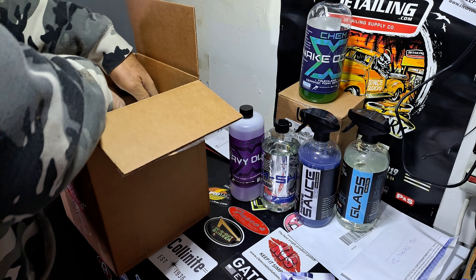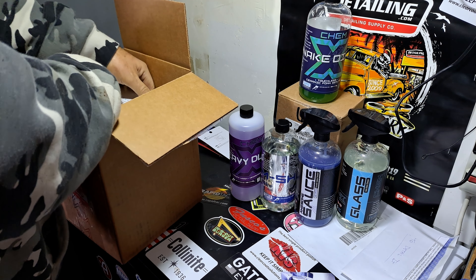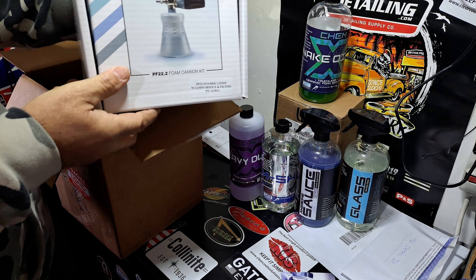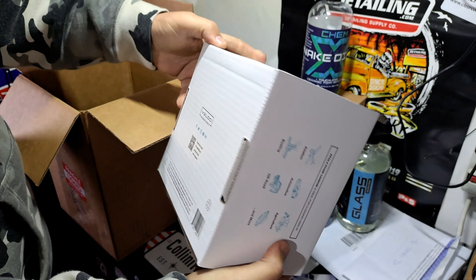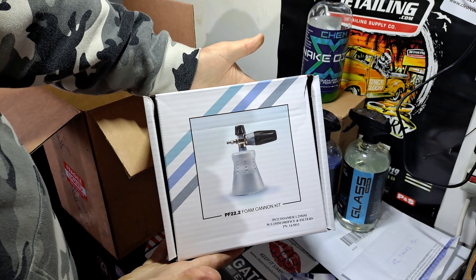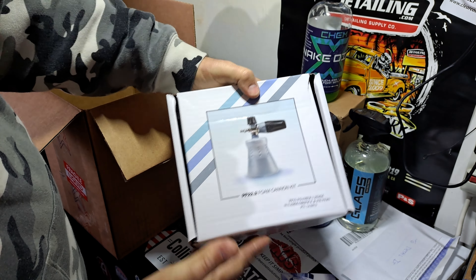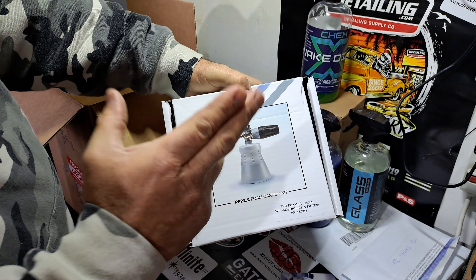Here's the main reason I bought this kit — it's the MTM foam cannon. These things are between $95 and $120 just for the cannon, depending on where you look. So you get this.